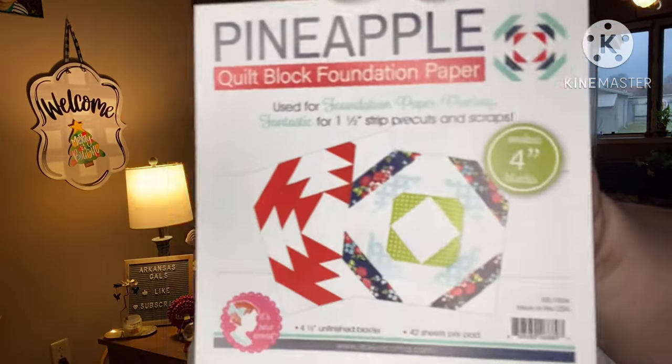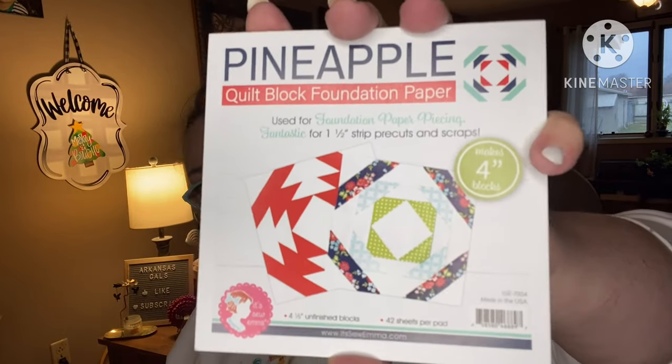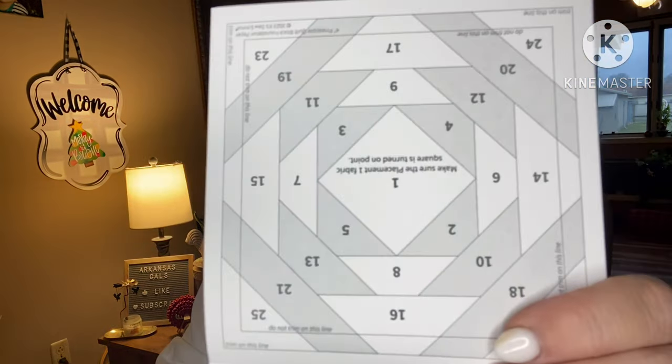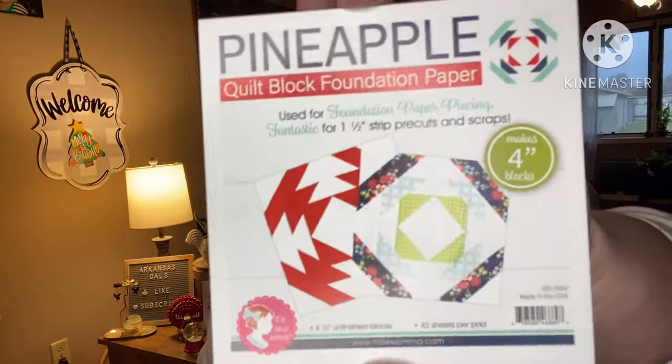Pineapple quilt block foundation paper — the only foundation project I've actually made is the pineapple, but they were bigger ones. These are little four-inch ones. It was a lot of fun — look at that, it's very different. The foundation paper piecing — I do recommend you experience it at least once because I had a lot of fun doing my pineapple. It's hanging over here.